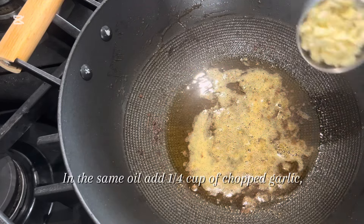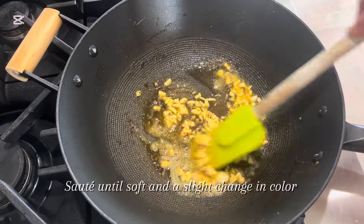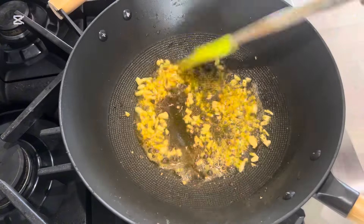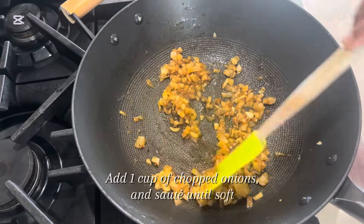In the same oil, add 1 quarter cup of chopped garlic. Sauté until soft and a slight change in color. Add 1 cup of chopped onions and sauté until soft.